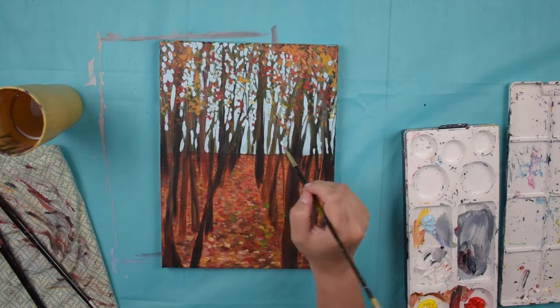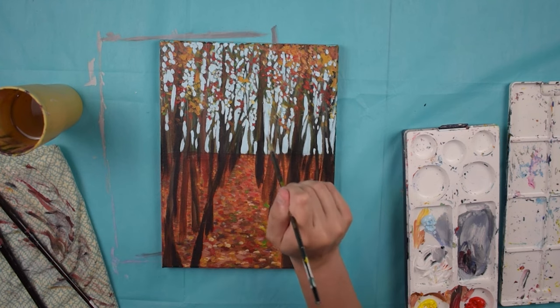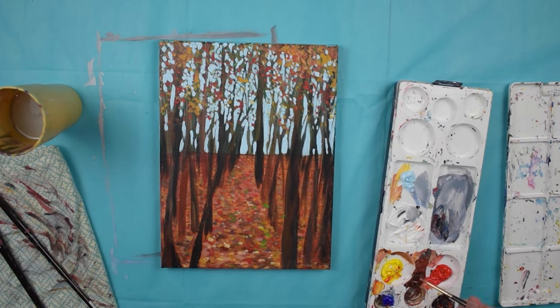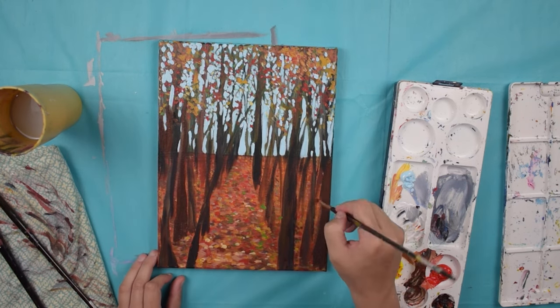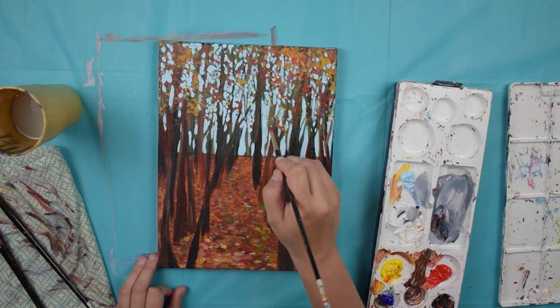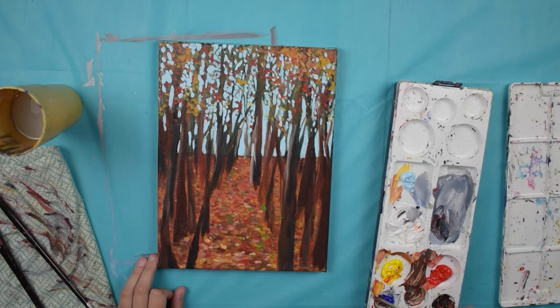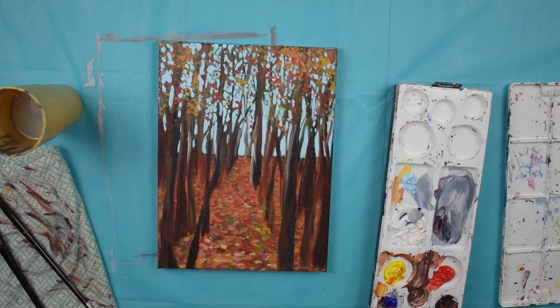Number two is you want to identify areas that you want to fix. For me, I really like the colors in this painting, but I don't like the sky — I think the sky is too bright and it's not natural. So I want to fix the sky, add some more highlights and shadows to it, and go over some of the browns in the tree trunks to make them darker and stand out a little bit more.